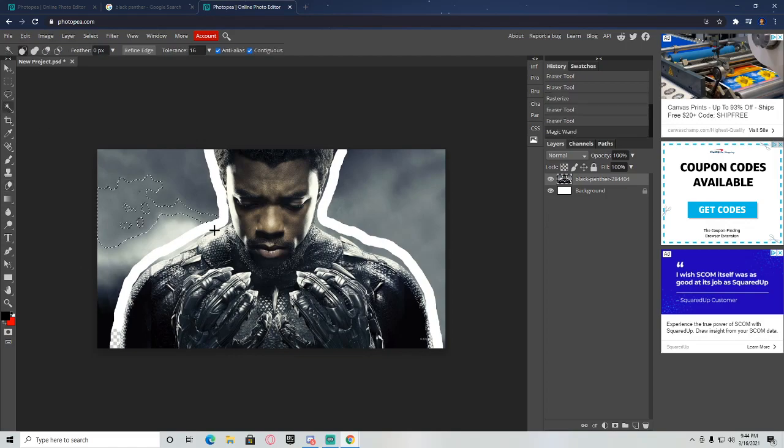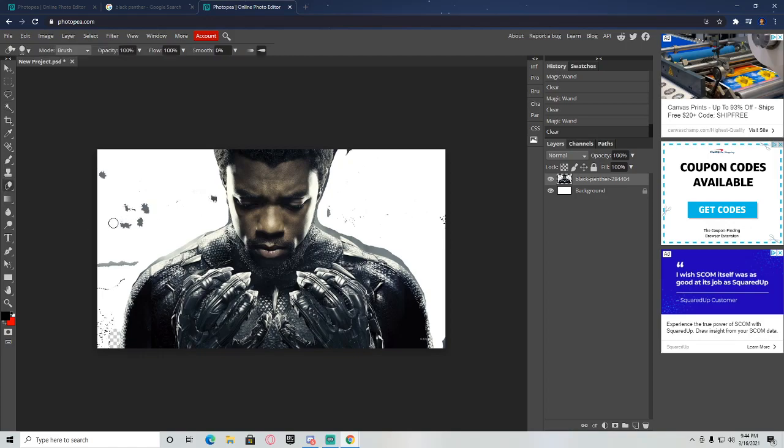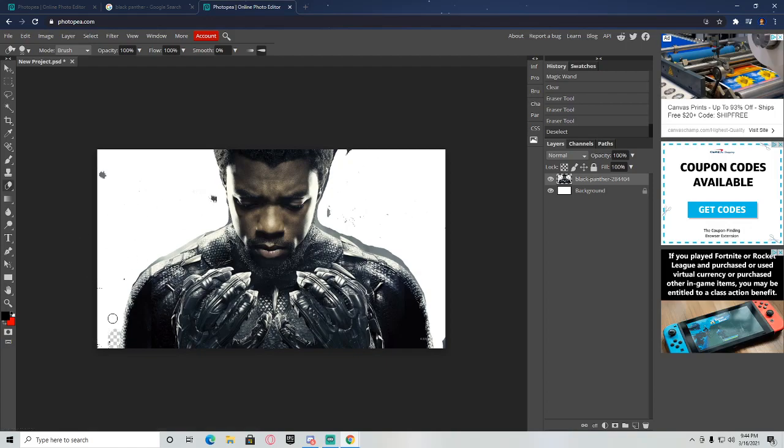Once you get that all done, come over here and grab your Magic Wand and get rid of all of the stuff that's not connected by just clicking on it and hitting backspace. Do the same with the other side, try not to delete the subject — if you do, just hit Ctrl+Z. Now come in with the eraser and clean all of this excess up.